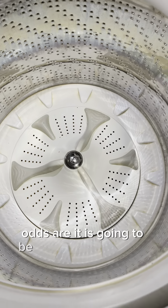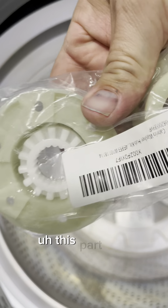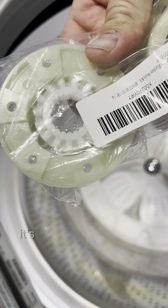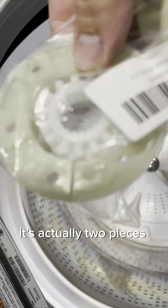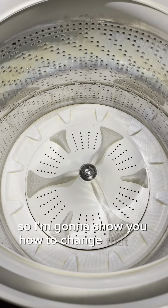odds are it's going to be the agitator bushing — this part here. It's actually two pieces, and it's just under this cap right here. I'm going to show you how to change that out quickly.